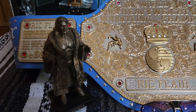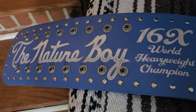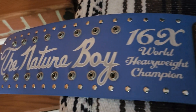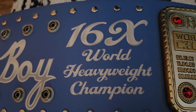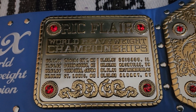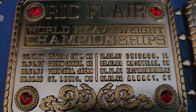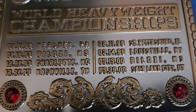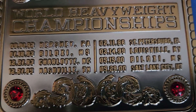It has an interesting strap — it's a blue strap that has 'Nature Boy Ric Flair' written on it: 16-time world heavyweight championship. The side plates show the world championships that he has won from 1981 all the way up until 2000, and it shows the date and the city that he won these championships in.